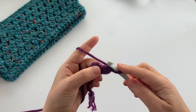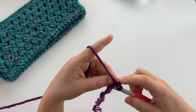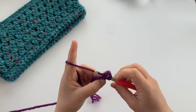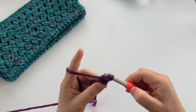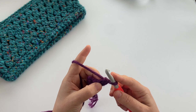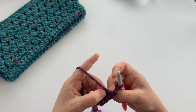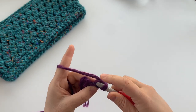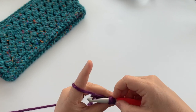To make the second one, insert your hook right underneath the top of the stitch — where that V is made at the top — and pull up a loop so there are two loops on your hook. Yarn over, pull through one of those loops, then yarn over again and pull through both loops on your hook. Each time, go into that little gap where the stitch is and insert your hook there.